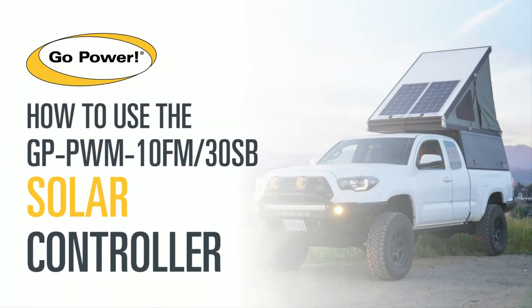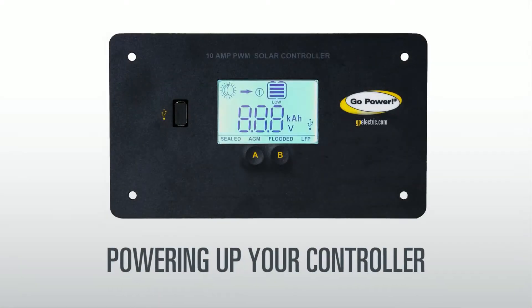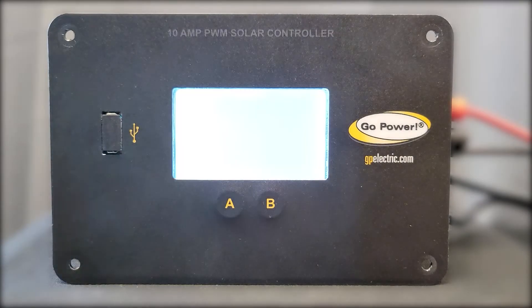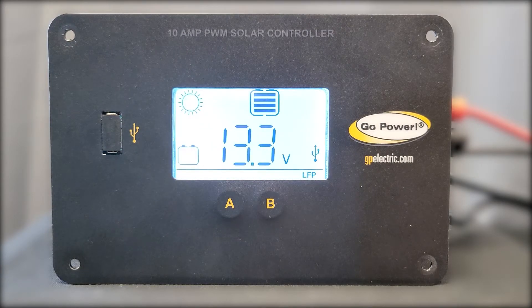Welcome to this how to use solar controller video. When your controller is first connected to a battery, it will enter power-up mode. This means the LED screen and all the icons on the display will flash for a few seconds.